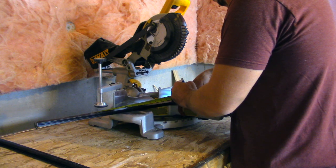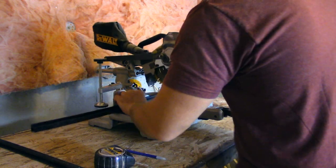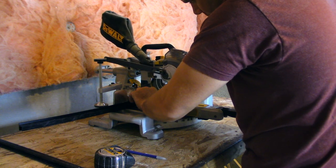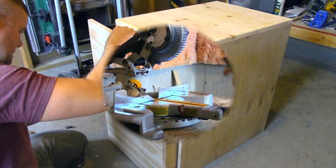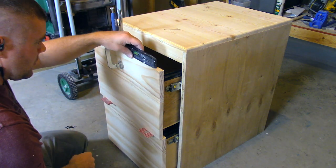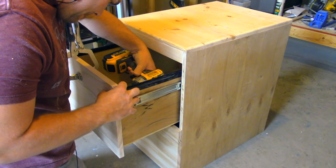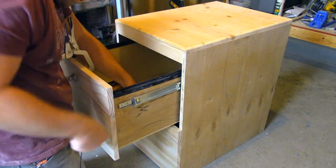Measuring the length I need for these Rockler folder slides — these work perfect with the half-inch plywood sides, I'll leave a link in the description below. I took my Kreg face clamp and some playing cards just to get the spacing right for the drawer fronts, and just attached them with four simple screws through the back.